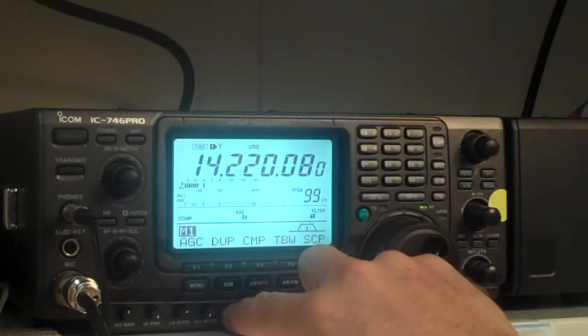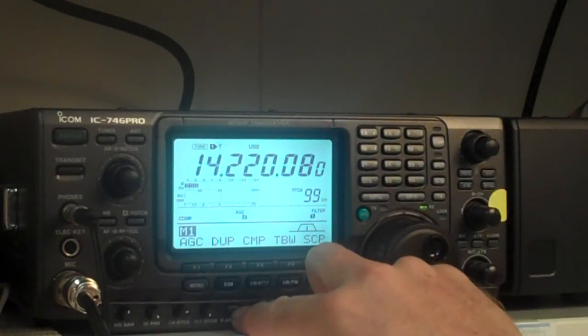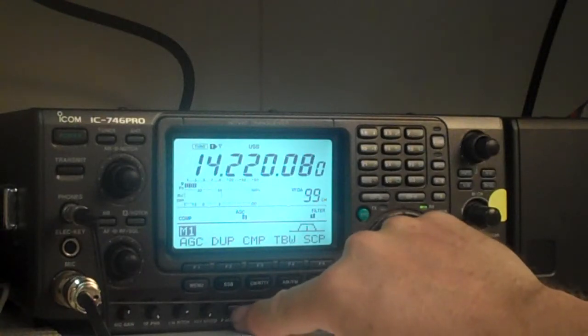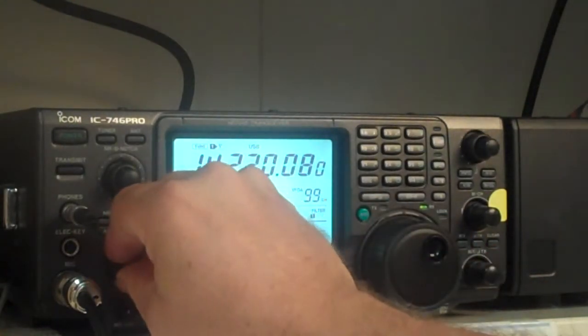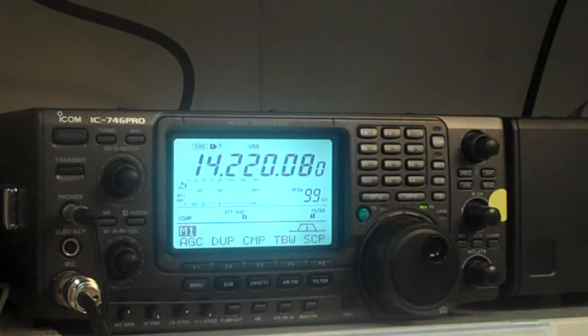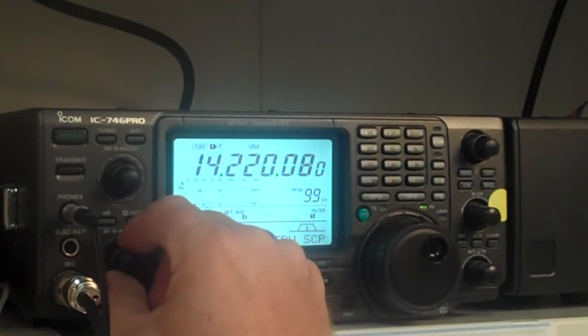Now, if you've got a really strong signal and you want to attenuate it, if you hold down on this button, you'll see the ATT come on, and that attenuates the strong signal. Which in some cases, if you've got a strong signal that you're actually talking to, you turn on the attenuation and you're going to reduce the interference coming in from the side. So you can use the attenuation and the RF gain together if you wanted.